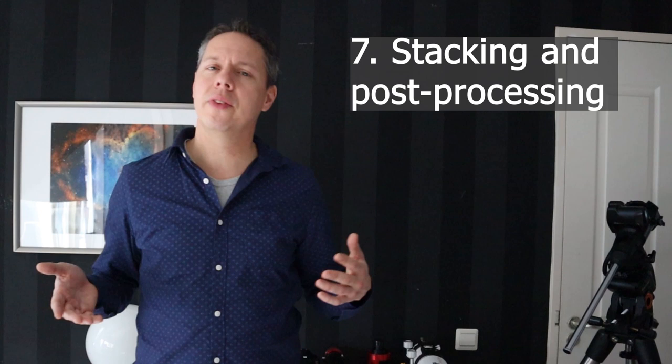The seventh and final tip is that you need to learn how to stack and post-process your images. Stacking means taking the many individual frames you've captured — perhaps 10, 20, 30, 40, or even 100 pictures of your deep sky object — and combining them into one stacked image that contains the information from all those individual frames. This dramatically improves the signal from the faint deep sky light.